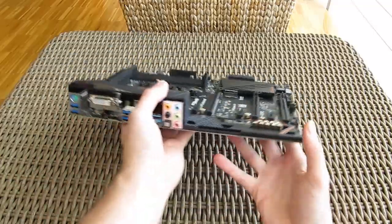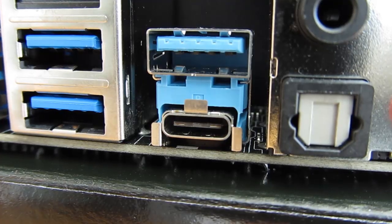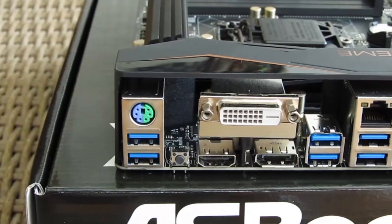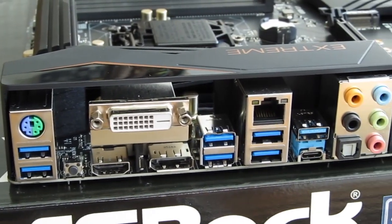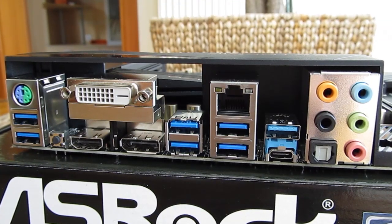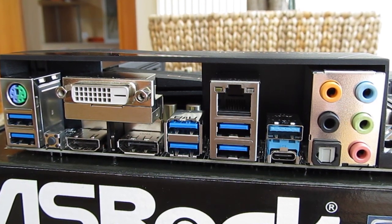The IO backpanel of the motherboard keeps the interesting features still coming, mostly because of the USB 3.1 support through Type-C and also Type-A connectors — kudos to Asterix for that. The rest of the setup is pretty standard with 6 USB 3 ports, PS/2 combo, DVI-D, HDMI and DisplayPort video outputs, Gigabit LAN port, and an analog/digital audio input-output set of connections.